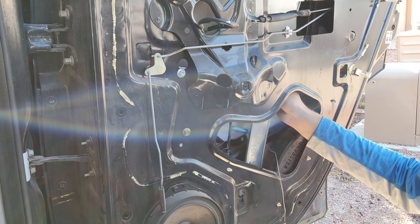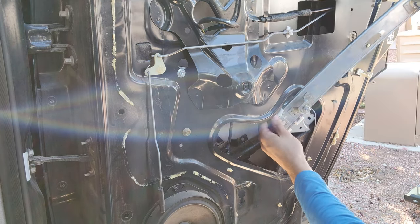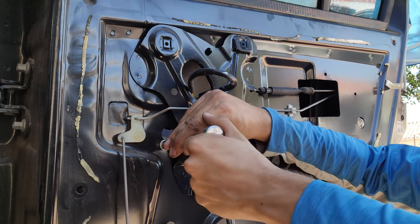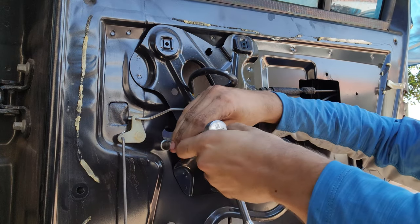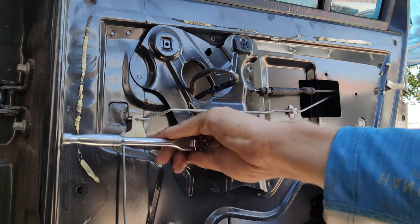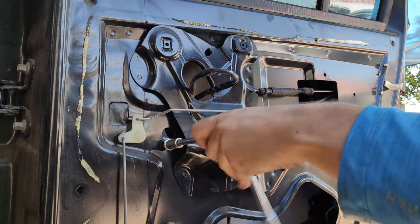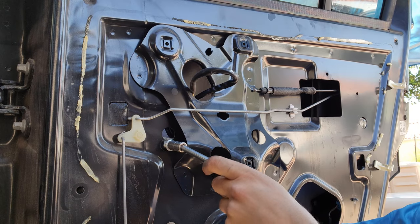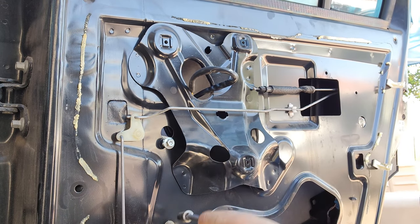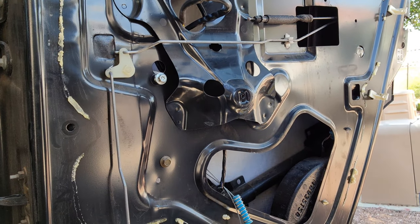It looks like it actually comes out — you don't have to unscrew it all the way. I'll take this and set that out there. Now let's take out this other bolt. Oh, there's a third one! I thought there was only two — there's actually three.